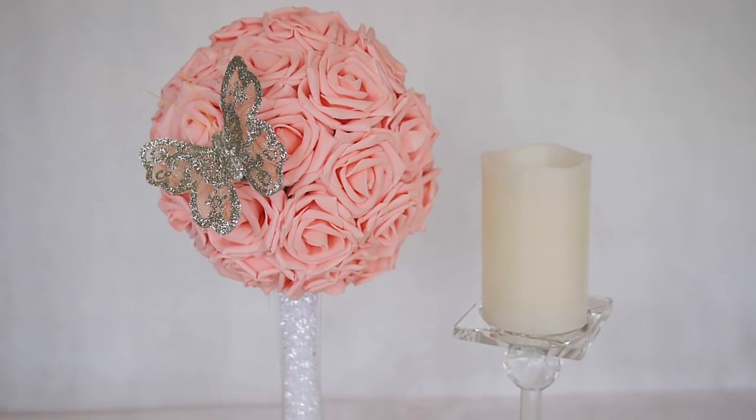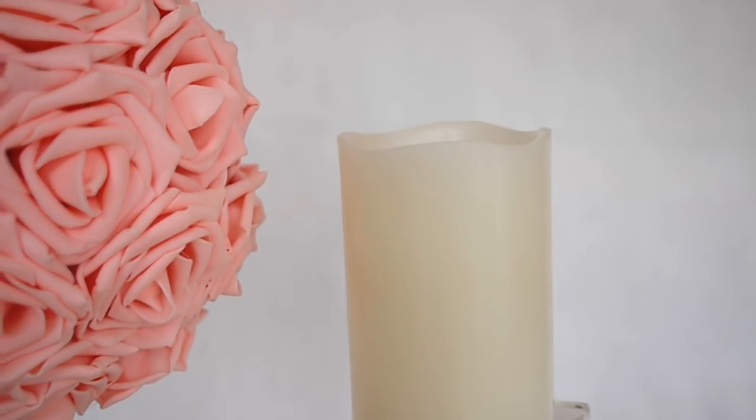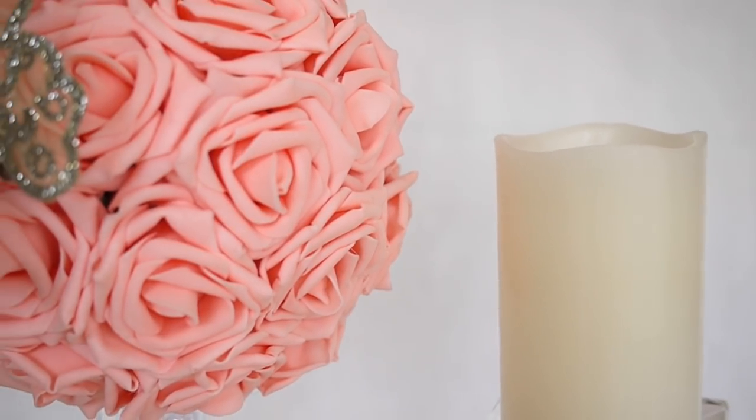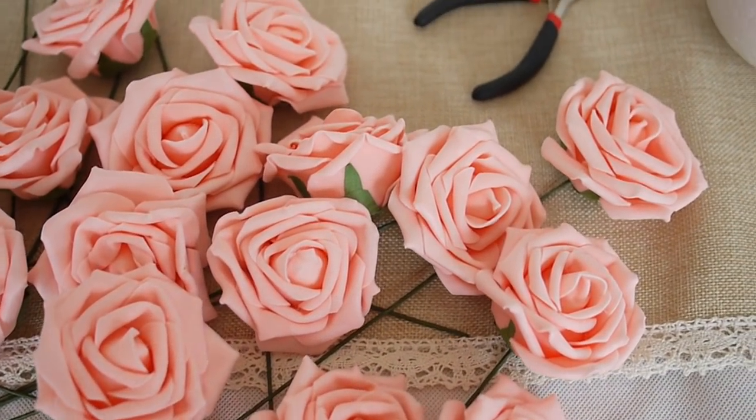Hi guys, today I'm going to show you how to make this really cute but really easy table centerpiece, perfect for weddings or parties or anything you want really.